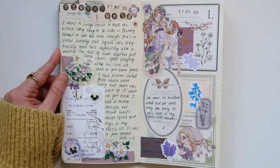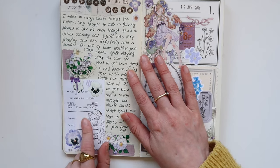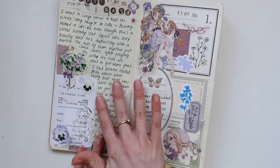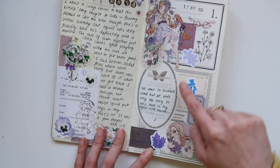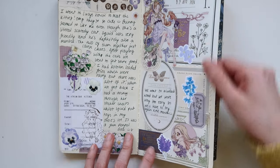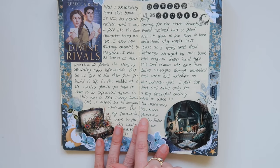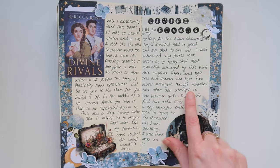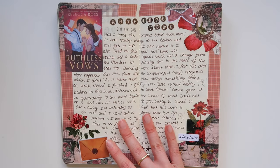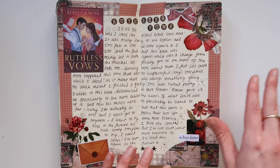Then I met one of my pen pals, Lucy — it's not the first time we've met — and I got to meet her cats which was really exciting, so I wanted to do a spread about that. I added the receipt from our lunch out. I used a lot of purple stationery because we'd gone for a little walk to the bluebell woods, but the bluebells weren't there. Spoiler alert — I do see more bluebells in the future. Here is another reading spread — I won't go into too much detail because I'll be talking about it in my reading video — but I really liked this book and read the second one pretty much straight after.